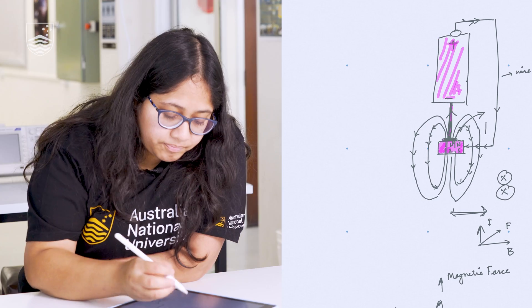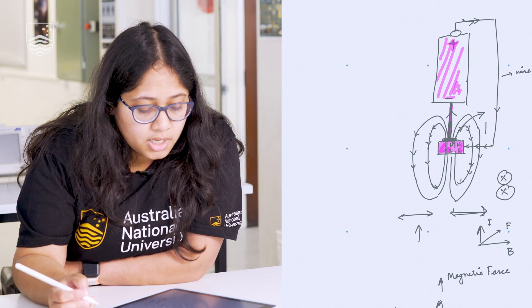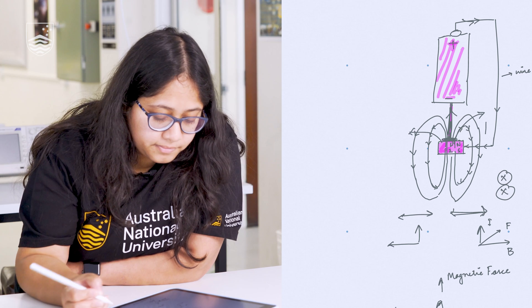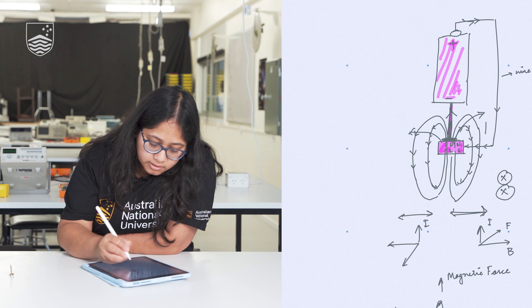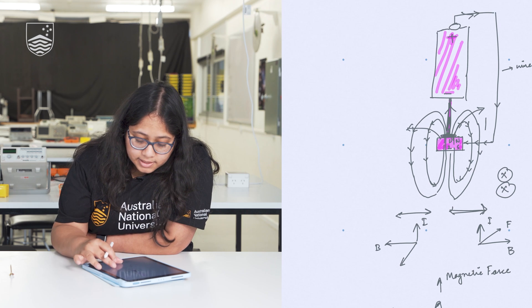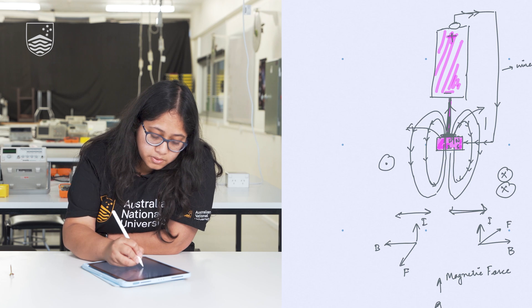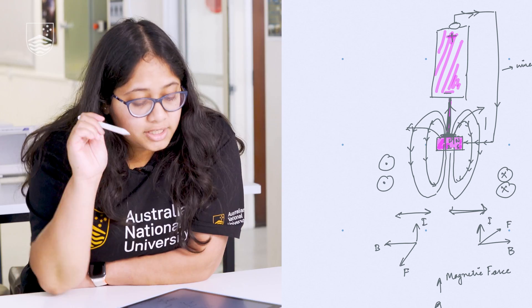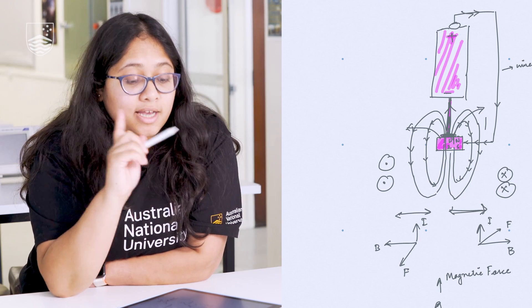On the other side, the current is in the same direction, but the magnetic field goes the other way. Applying the right-hand thumb rule again, the force on this side comes out of the plane. So one side goes into the plane and the other side comes out of the plane — and that is why the motor rotates.